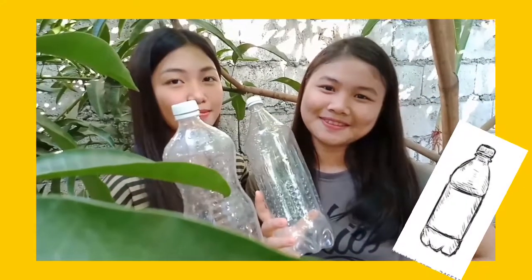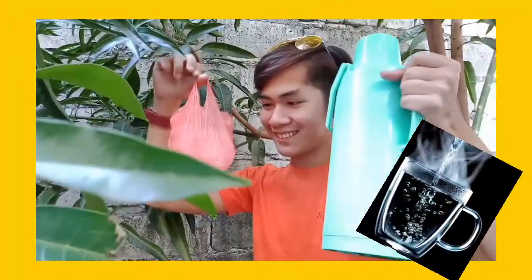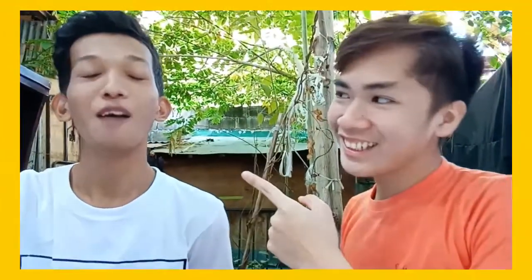The needed materials are: number 1, two empty plastic 1.5-liter bottles with cover; number 2, hot water; number 3, ice cubes; number 4, hammer; and number 5, plastic bag. Are you ready? I'm super duper ready, so let's do this!